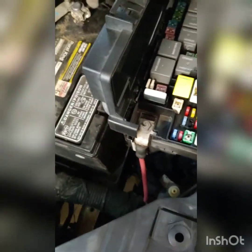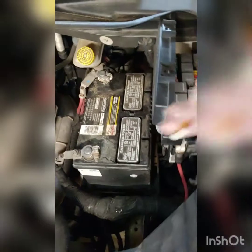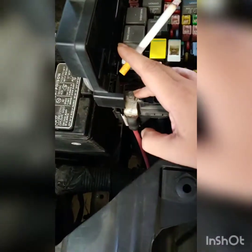Welcome back to Rednut Garage. The light's dying on me here, but today we're going to be changing out this fuse box. The only thing you need to change this out is a 10mm for this nut here, a 12mm for this nut, and a 13mm for this one.